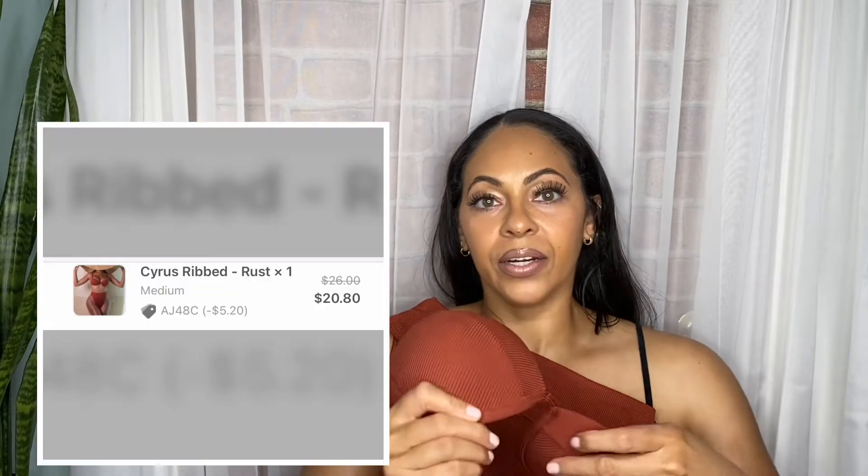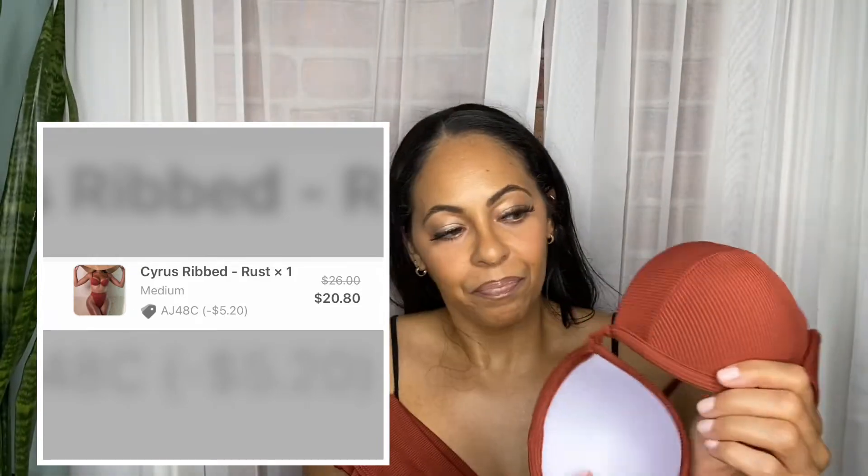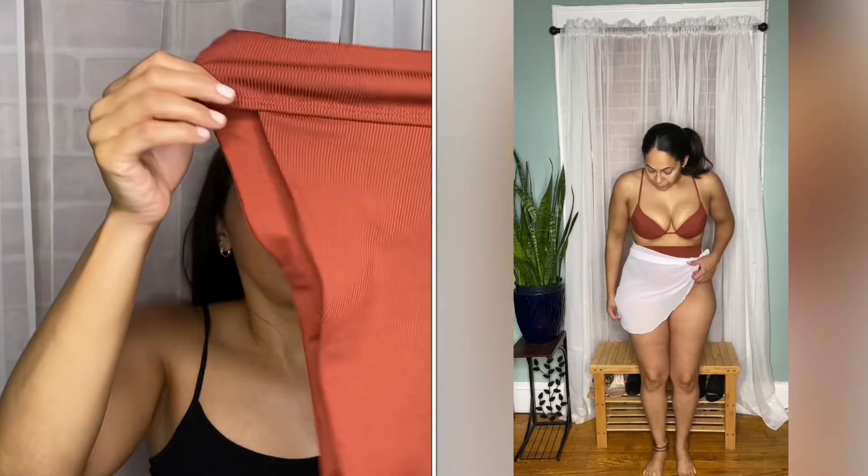This first bathing suit I was really excited about is a really nice rust color. It has like a ribbed texture on it. This is a size medium. As you can see, they're high-cut — really high-cut — so just be aware of that. You'll see when I try it on.